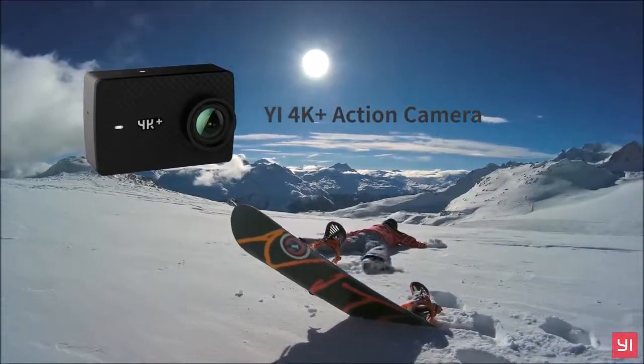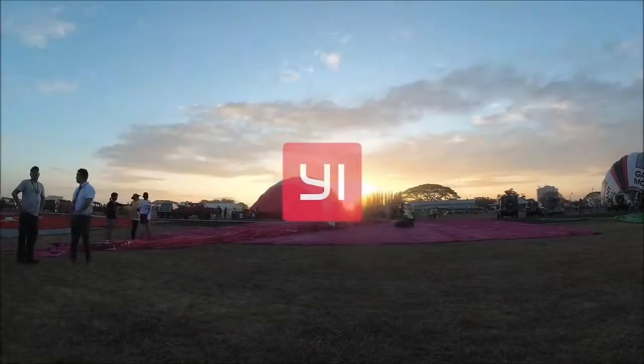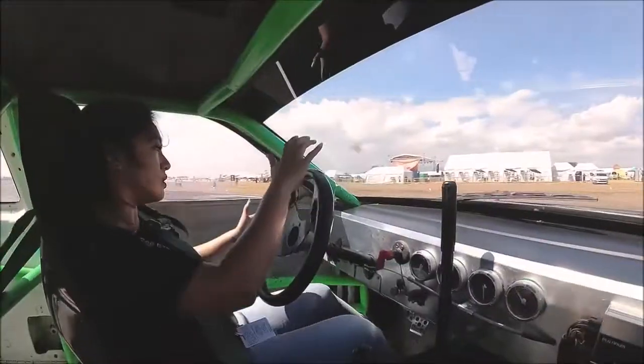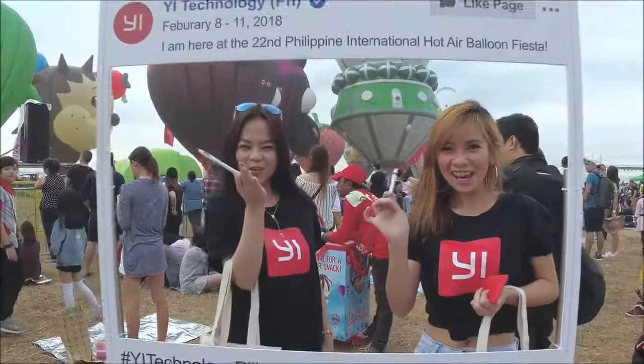The E4K Plus offers one of the best experiences we've ever had with an action cam. Powerful, thanks to 4K at 60fps shooting, easy to use, with a good app and good autonomy, and with a display that makes it completely independent of a smartphone in everyday use. In order to find a real flaw, you will have to dig deep, starting with your pocket, because the price is high, although honest.